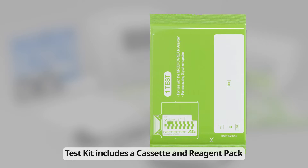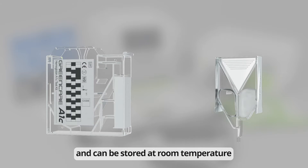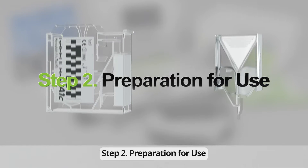The test kit includes a cassette and reagent pack with an 18-month shelf life and can be stored at room temperature. Step 2: Preparation for Use.